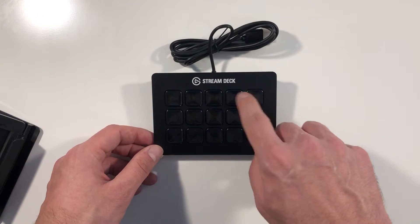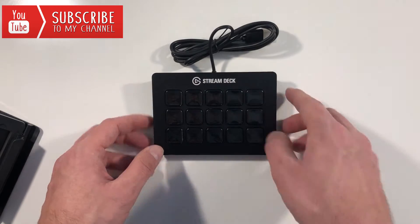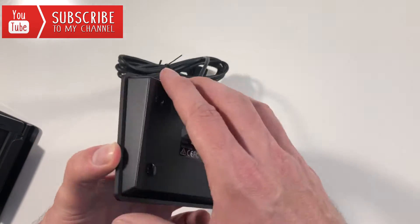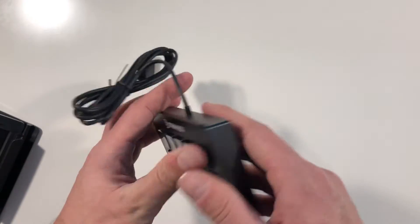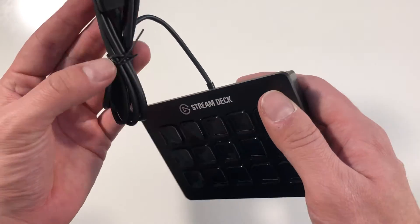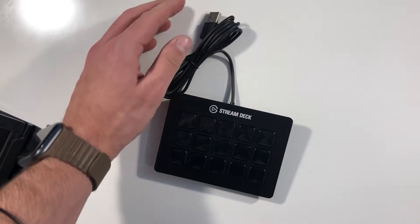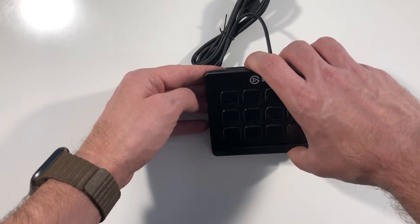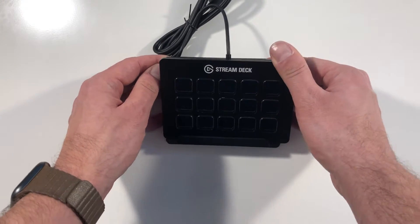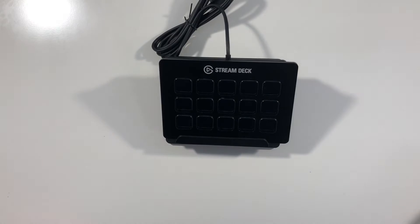The 15 buttons feel nice — good pressure, feels solid. It's a solid product. Up here it's metal, this part is plastic. We have the USB cable — you take that off on the side — and you put it in the mount like this. It doesn't snap in or anything, it just holds.